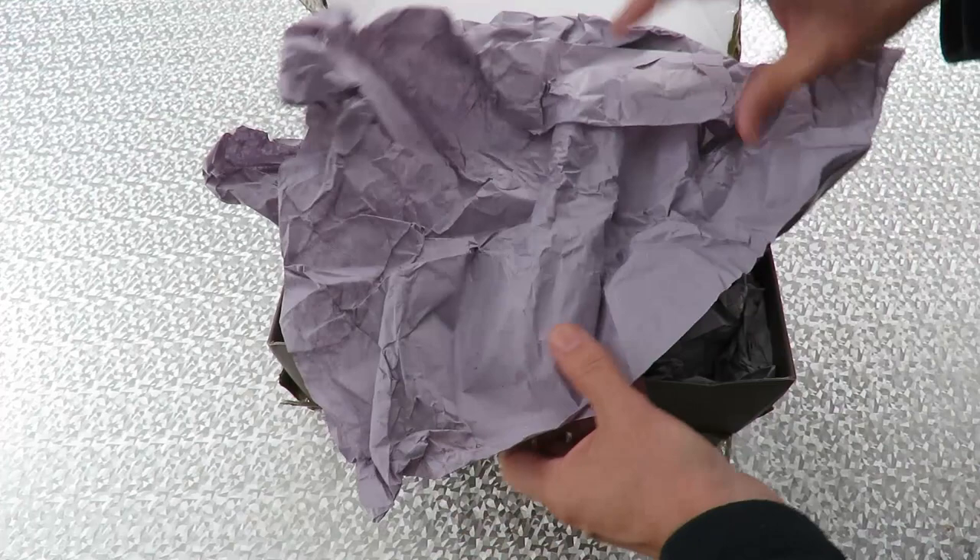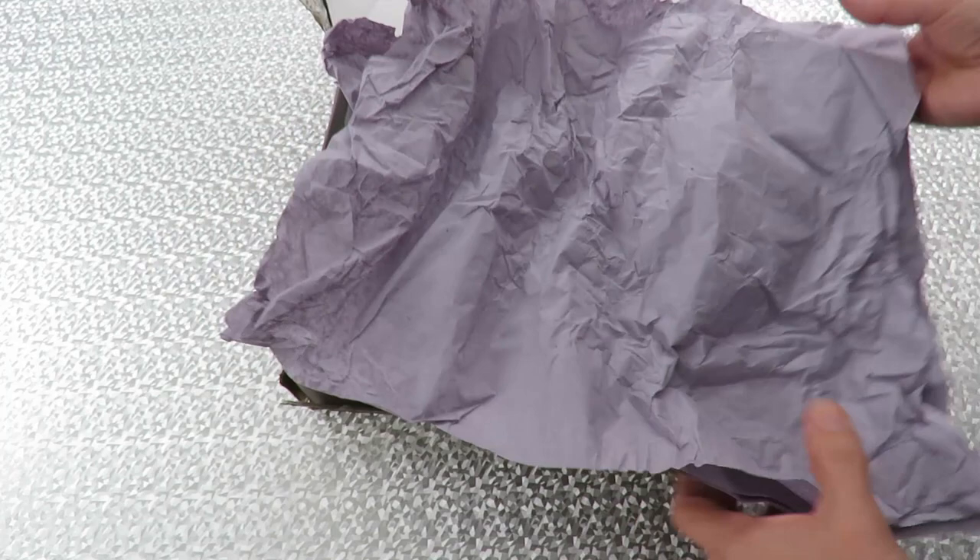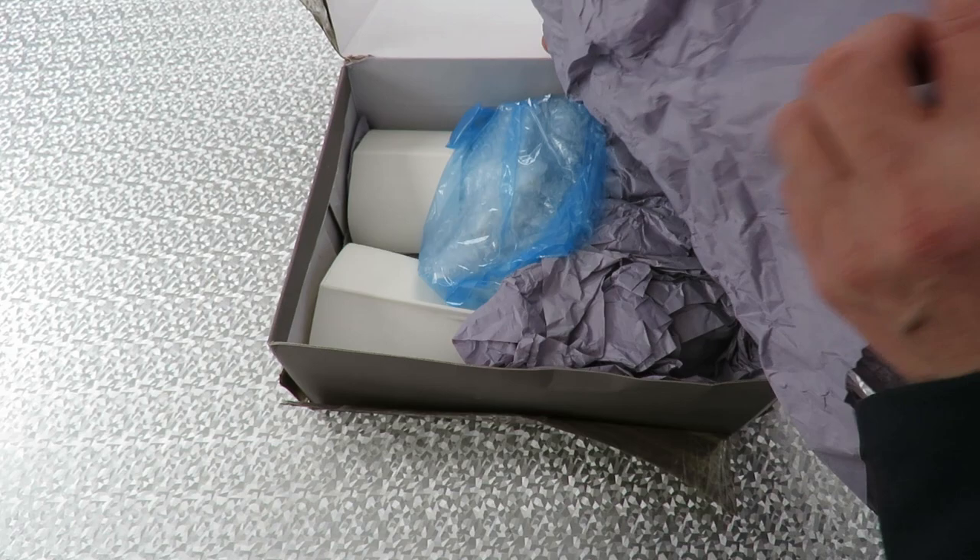Tissue paper inside. You may laugh, but I have a project that needs tissue paper — a hot air balloon.